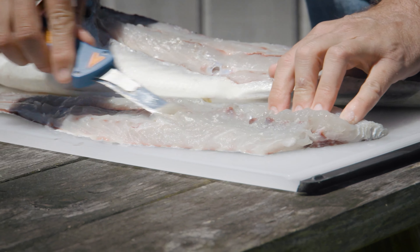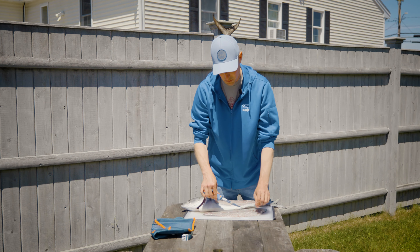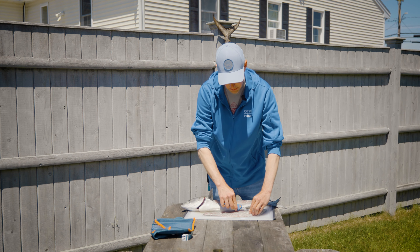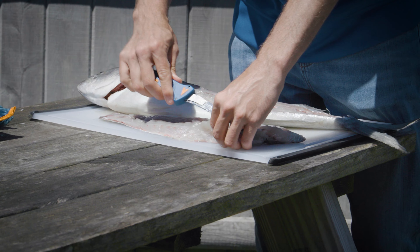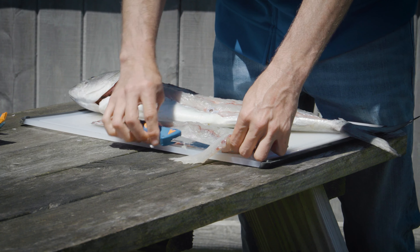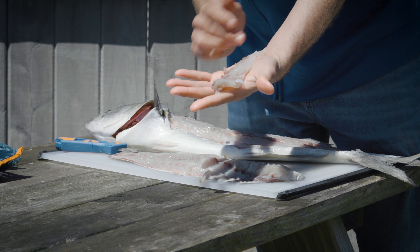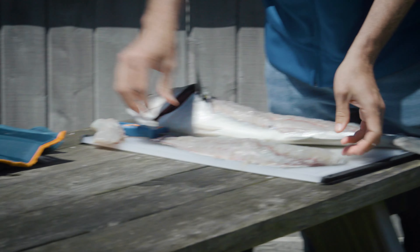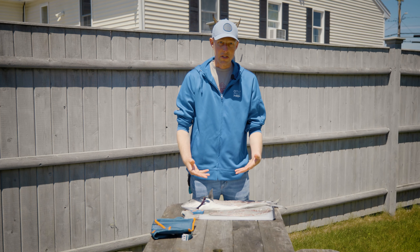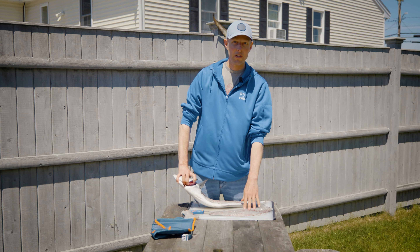On a big fish you can stay really tight to the ribs and keep all that meat. On a bluefish this size you'll waste a little bit clearing the ribs out, but it's better to just get rid of the bones. There's your bluefish fillet. Flip it over and repeat on the other side — that's how you fillet a fish. But first we're going to take the skin off this fillet and I'll show you a little trick to reduce that fishy flavor.